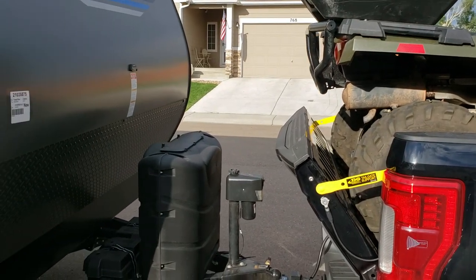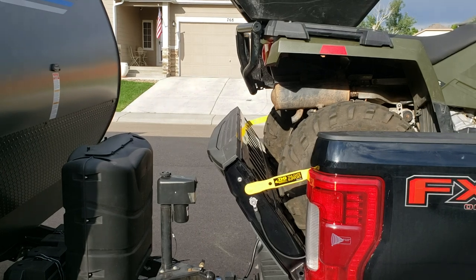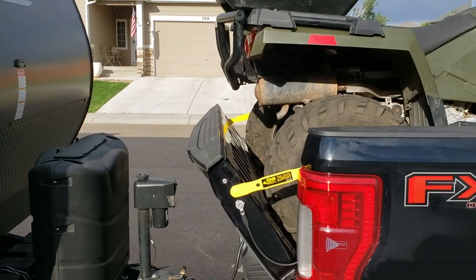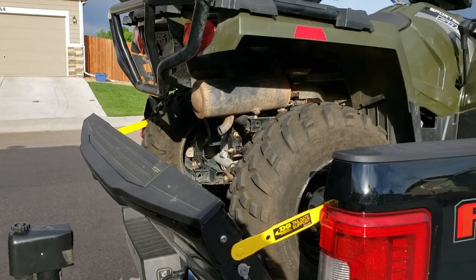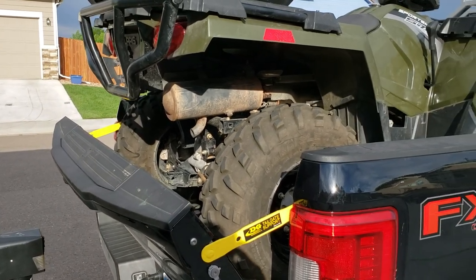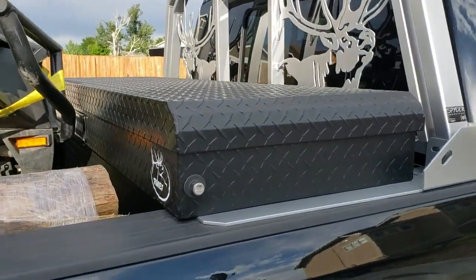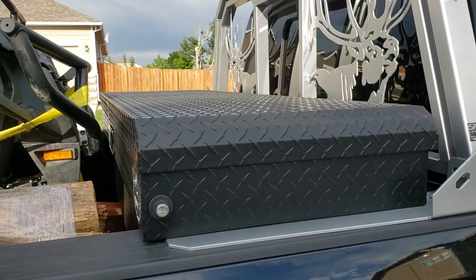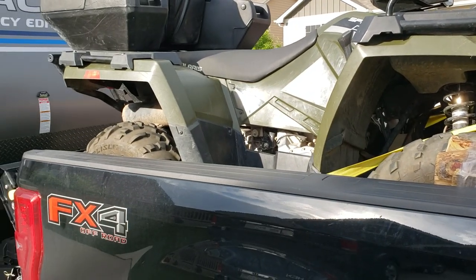That allows the tailgate to be down, and as you can see there's plenty of room between the trailer and the truck, so I can still have the ATV and still be able to pull the travel trailer. Easy, cheap solution — and I still have the toolbox and room between the ATV and the toolbox. Hope you like it!